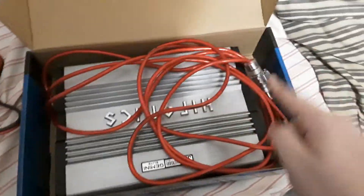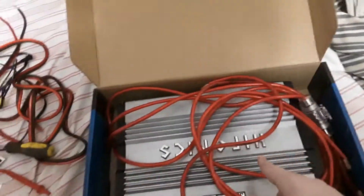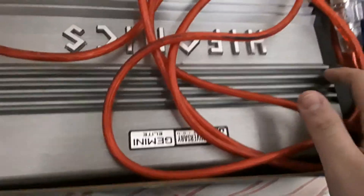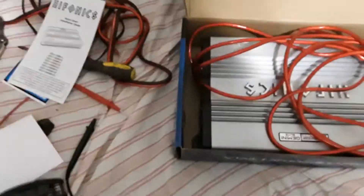As you can tell, I have two wires running to the positive and the negative, because this needs four gauge cable size for the positive and the negative, or ground. Let me quickly hook this up and I'll show you some pretty cool stuff on it.